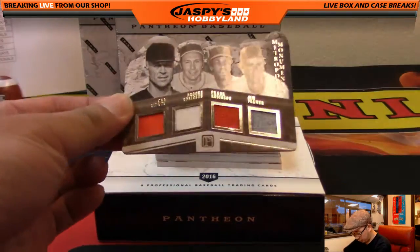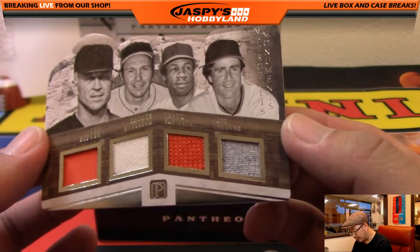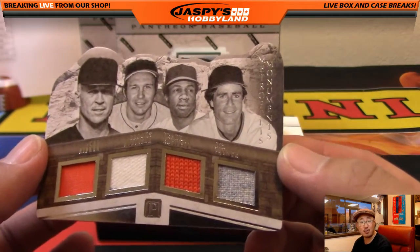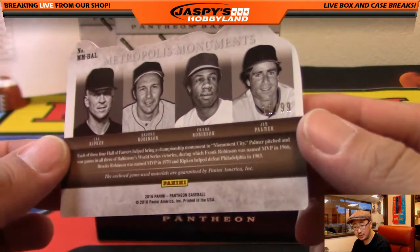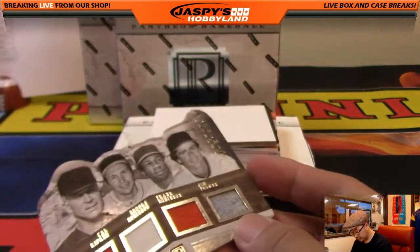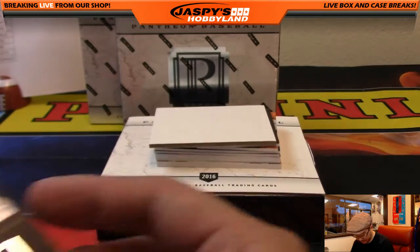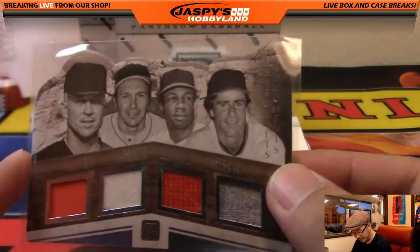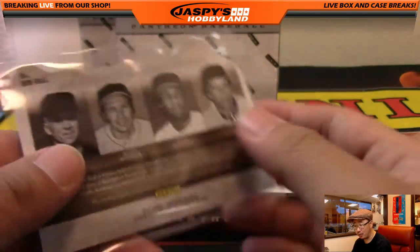We have our first quad relic — Cal Ripken, Brooks Robinson, Frank Robinson, and Jim Palmer. Nice quad relic, 1 out of 99. They're all game-used. They call them Metropolis Moments — you can see the Mount Rushmore in the background. Very nice, going to Orioles California.